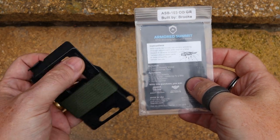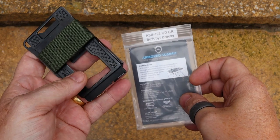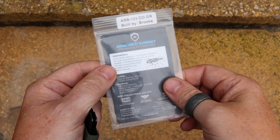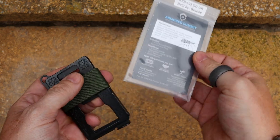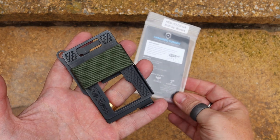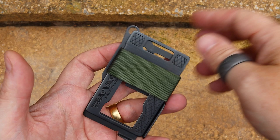Okay, so here we have the Trayvax Armoured Summit. This is kind of how it arrives — here's the wallet which we'll have a look through in a second, and here's the packaging. It just comes in one of these really robust Ziploc bags and there's some information in there. I quite like the fact that they've not spent a lot of money on packaging, which helps to reduce the cost of the product.